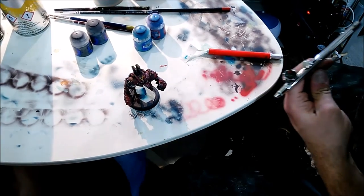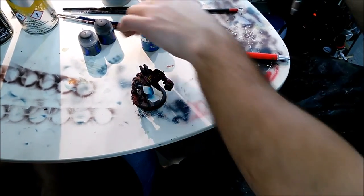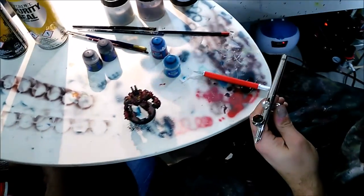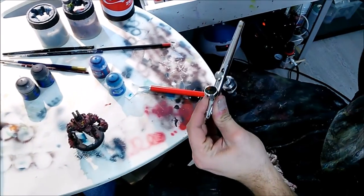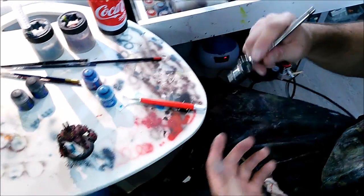A good tip about using the Gellingel is that he's going to straight away remove all the color from the airbrush and put it back into the bottle so it doesn't waste any paint at all. There's still going to be just a little drop left in the airbrush, so he'll be able to mix it up with another color to use for the next layer.